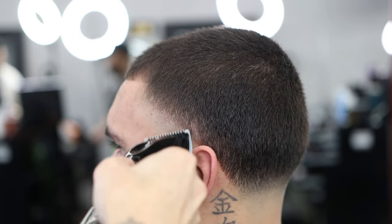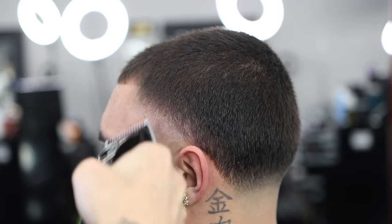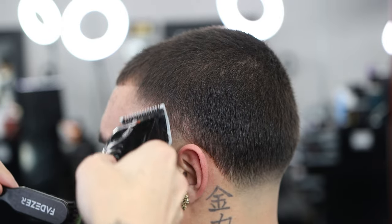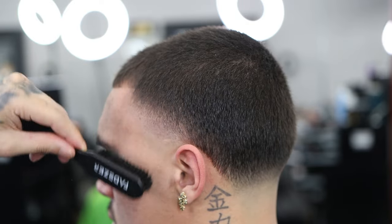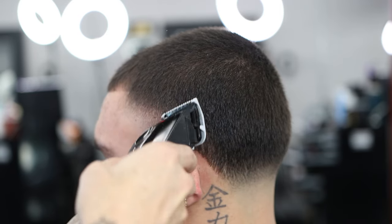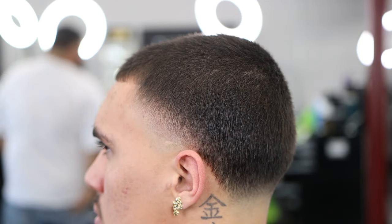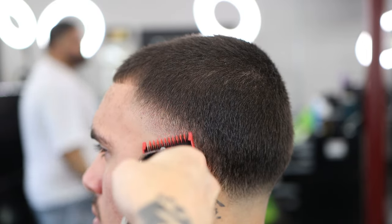Now with the zero guard we're taking out the initial line made with the number one guard guideline, fading it all out using the lever — open, closed, halfway, just playing with it to eliminate dark spots. I'm cutting at an angle here because hair grows at a certain angle. Always cut against the grain — going cross grain does cut it but can make it patchy, so go against the grain at all costs.